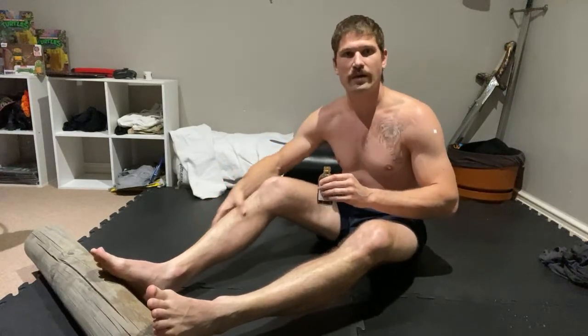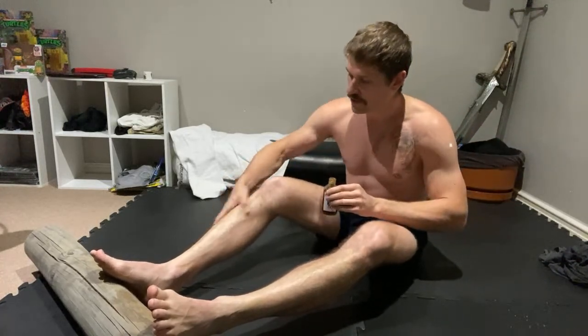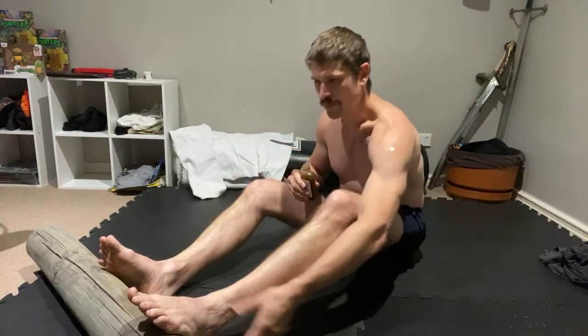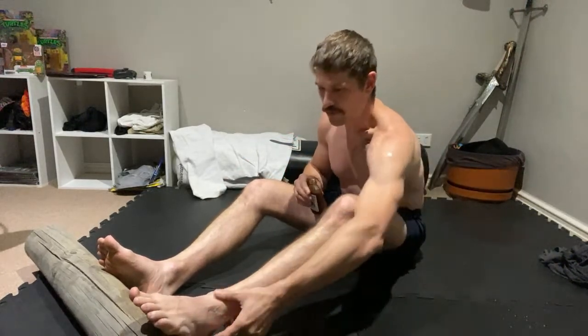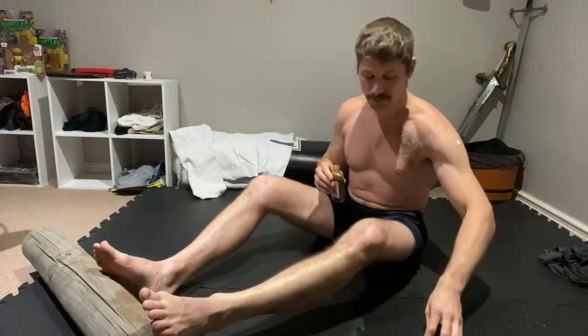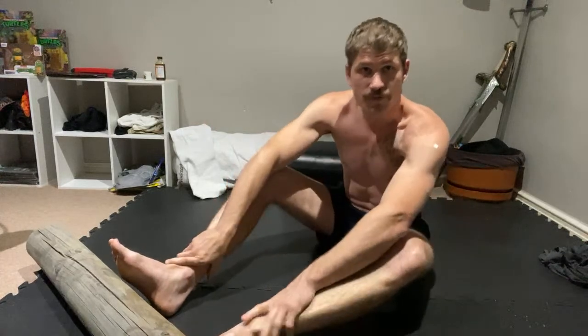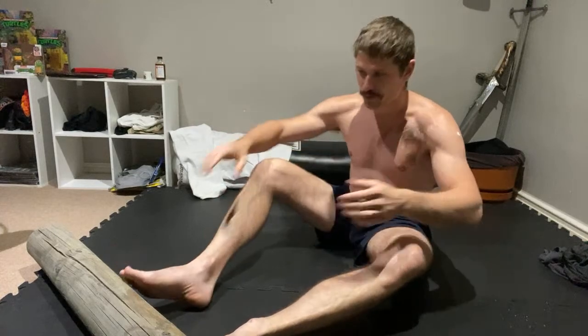I recommend that you go for your run, warm up, do your training — that's the best way to get the body and the blood and everything circulating. So we've got the stuff on our shins, a bit of Dit Da Jow, it's going to help the circulation. I've done a lot of training over the years without Dit Da Jow when I haven't been able to get it, so if you don't have it, don't let it put you off your training.